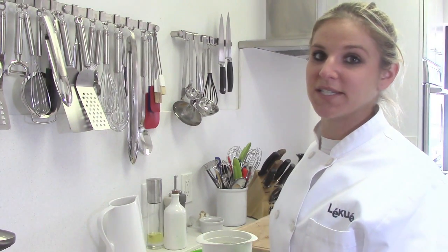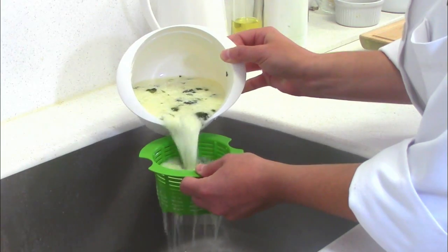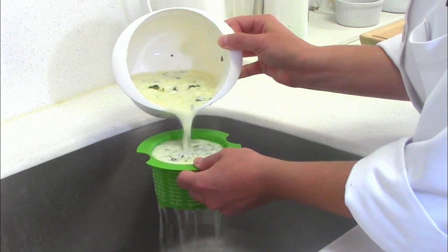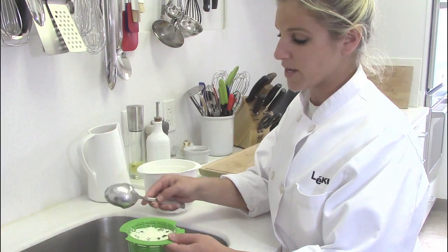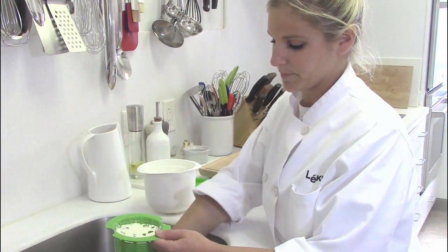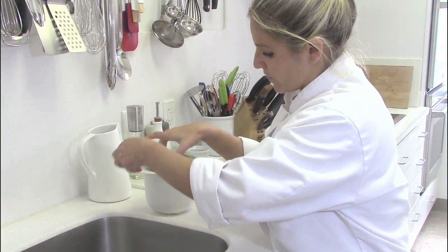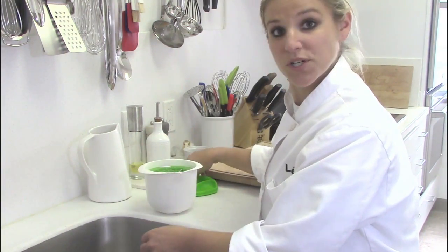It's now time to strain the cheese. Over the sink, strain your cheese. With the spoon, just flatten out the top, and then insert the colander directly into the bottom portion of the Cheesemaker.